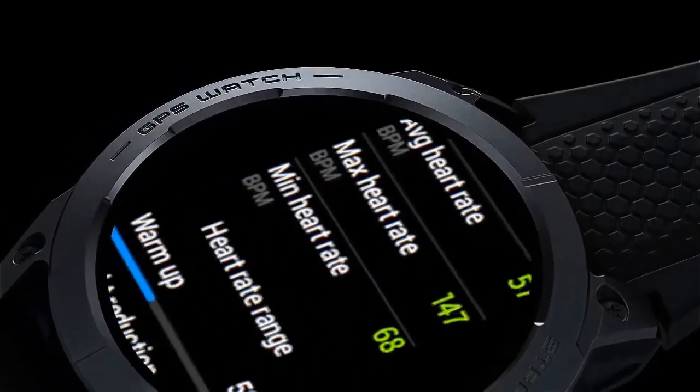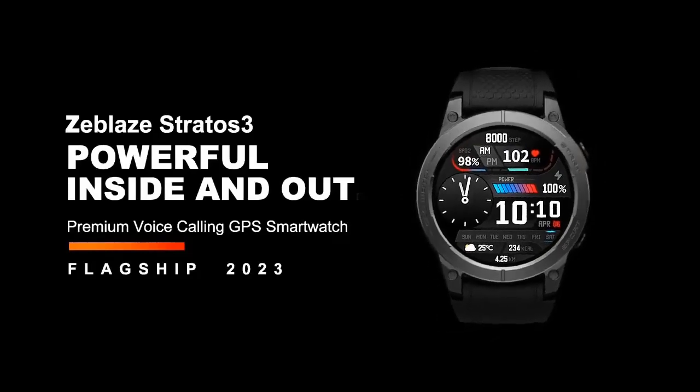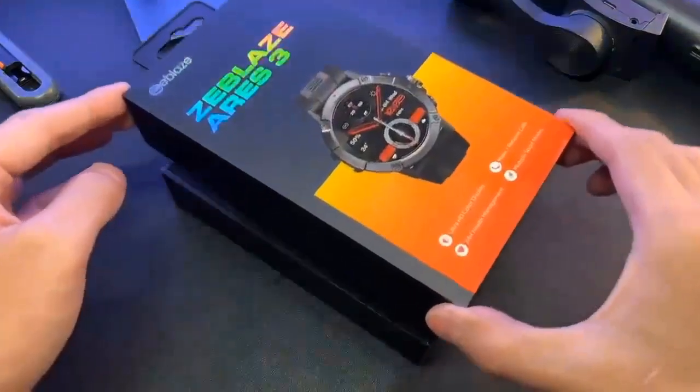Hi viewers, today we are going to show you a Top 5 Zeblaze Smartwatch video. If you are a technology lover, then this video is for you.